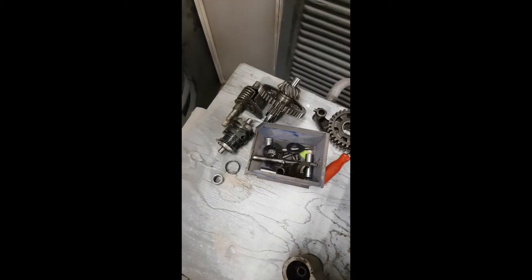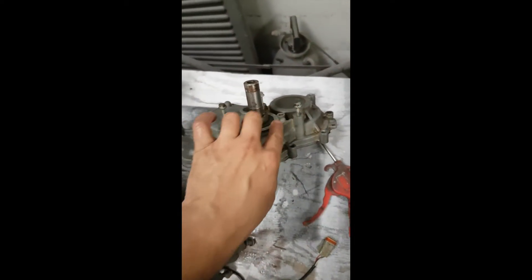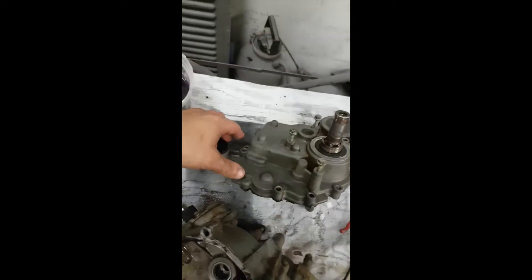The case is all apart, everything's all apart here. Cleaned up the case, put a mask on it and cleaned it off. I'm going to be painting it white to match the rest of the bike.